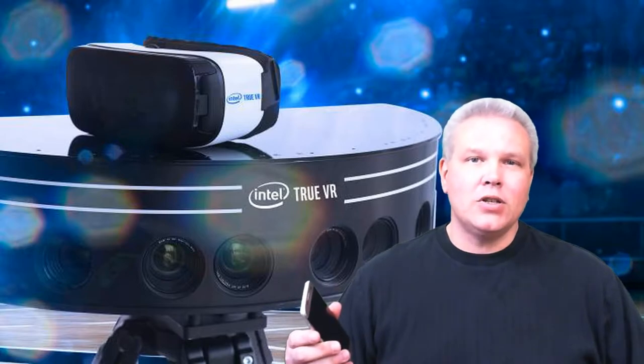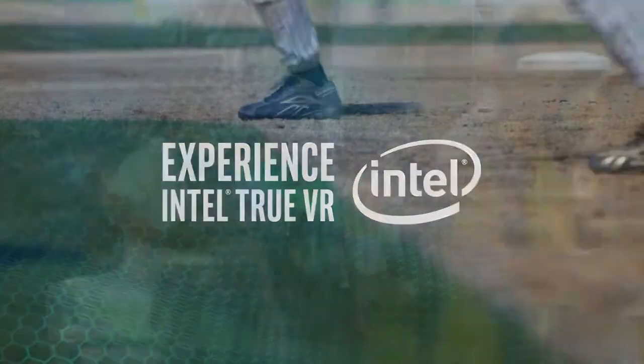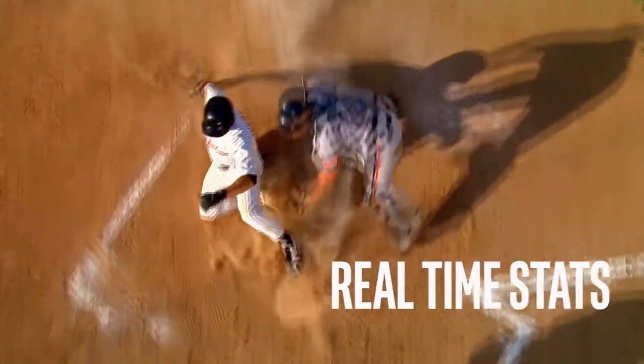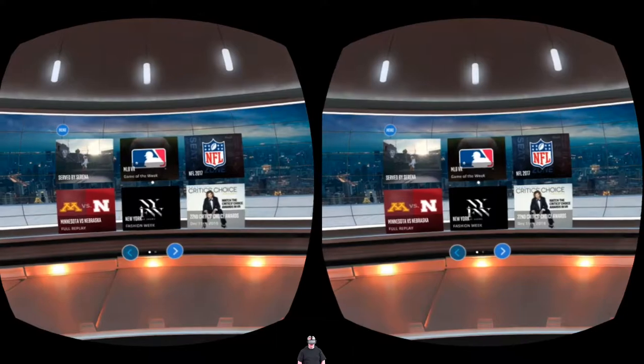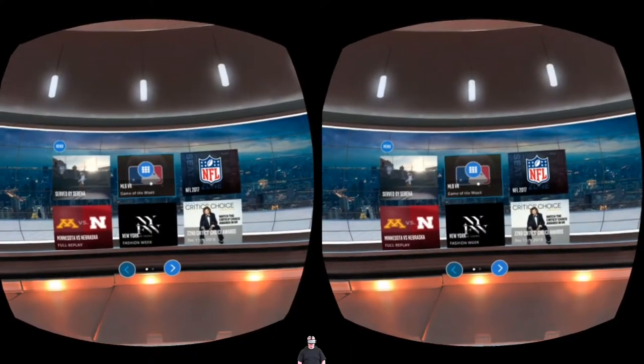Let's jump in and take a look at some of the in-app footage of Intel True VR. You have your choice of four camera pods this evening, giving you a 180-degree view with full 3D depth perception. You can look up and check the score. Here we are in the app, and there's the star of the show staring me right in the face.